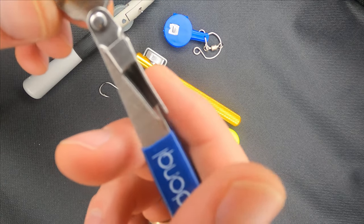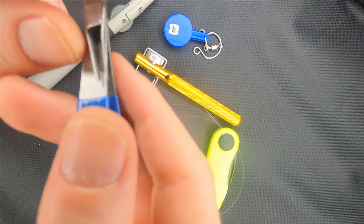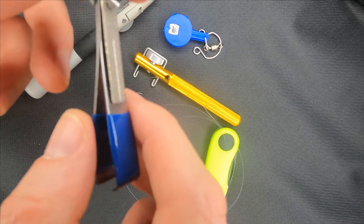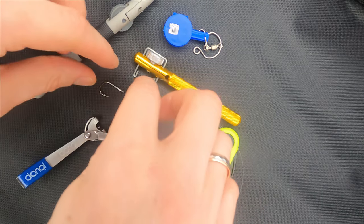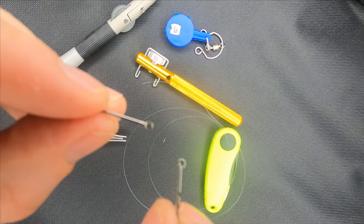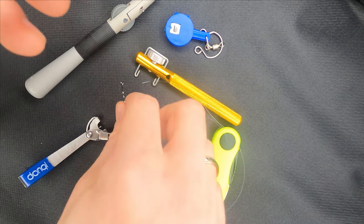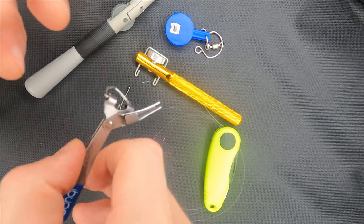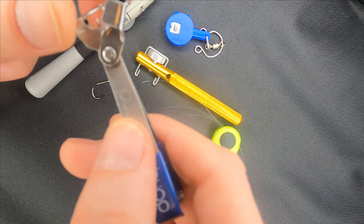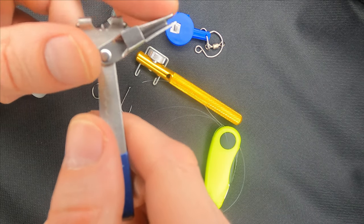I've actually tied a couple of hooks with it already, and I would say that it's pretty easy to use. It works perfectly well with hooks which have an eye or without an eye. I'll show you how to tie both, but make sure you stick until the end, as the process is very similar but a bit different.